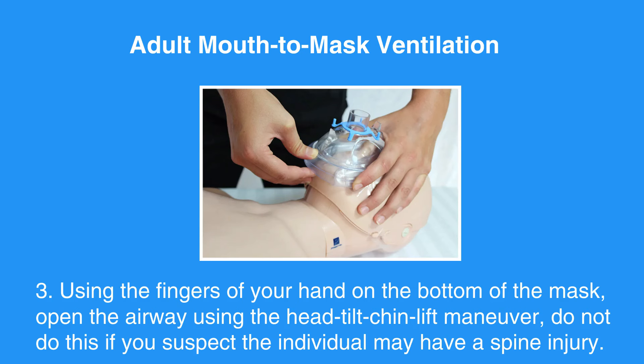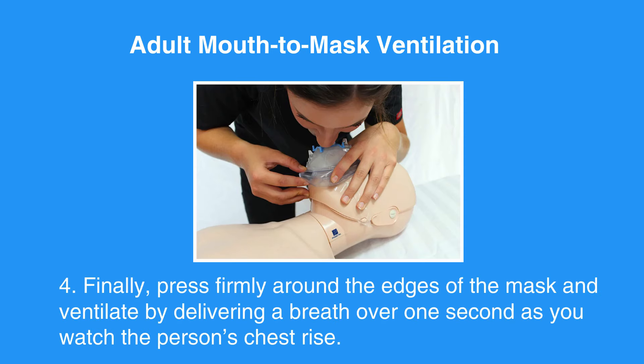Do not do this if you suspect the individual may have a spine injury. Finally, press firmly around the edges of the mask and ventilate by delivering a breath over one second as you watch the person's chest rise.